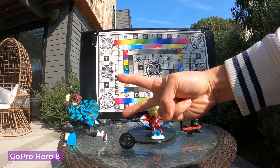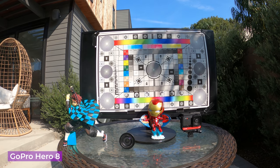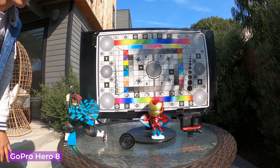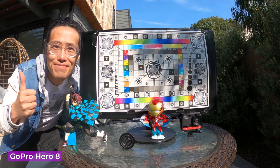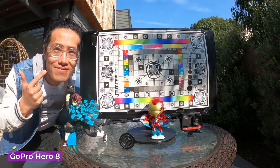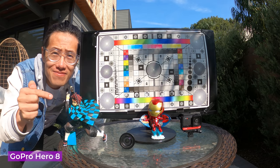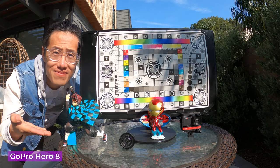First we have GoPro Hero 8 shooting at 4K, 30fps with Protune, high bitrate, and GoPro color. Everything else is auto. I always use GoPro color because I think GoPro has a beautiful color — it is one of the advantages compared to any other camera, including the ONE R.